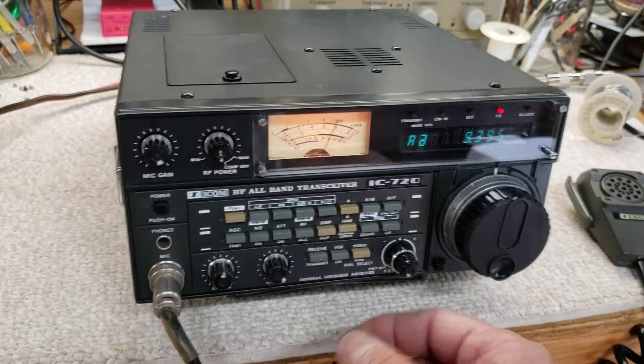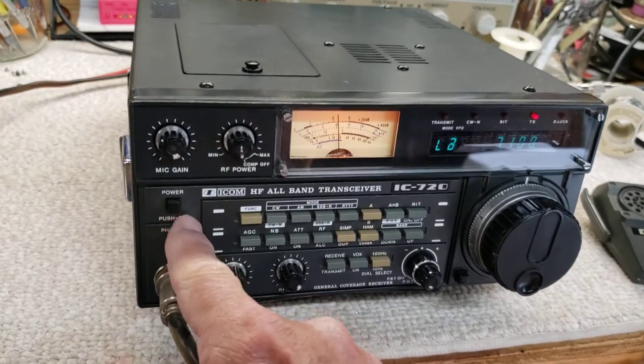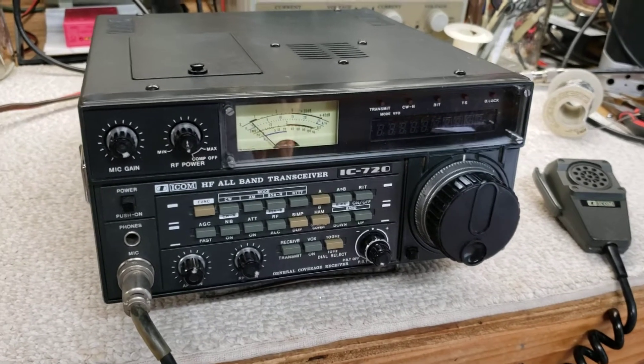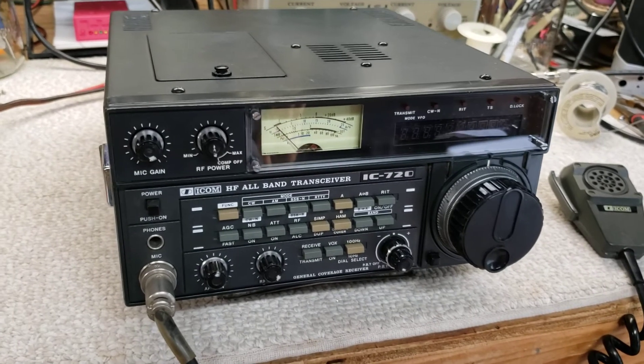So, there you have it. I'll go back to the ham bands — she's good to go. Hope that helps. A lot of folks have never seen a 720, and they're a great little radio. It's a 100-watt transmitter and I really can't beat them.